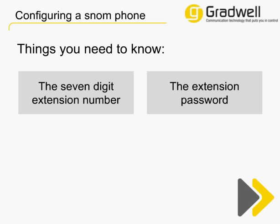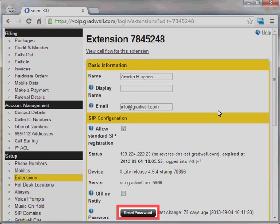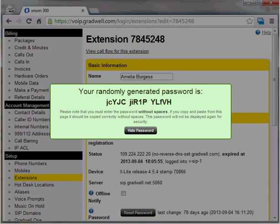If you don't know these, you can get them from your Gradwell control panel. In your Gradwell control panel, select Extensions from the left-hand menu. This will bring up a full list of extensions on your account. If you don't know the password for the extension you wish to configure, select it from the list and then click Reset Password on the configuration page. Your password will be displayed just the once, so make a note of it now. It's quite long, so you'll probably find it easiest to copy and paste this into a program such as Notepad on your computer.